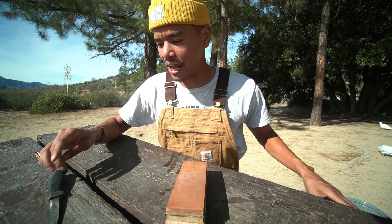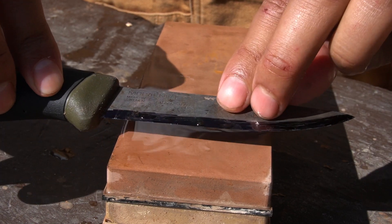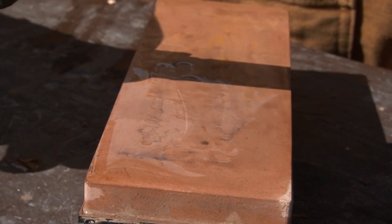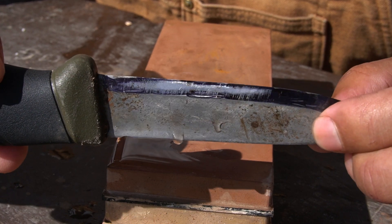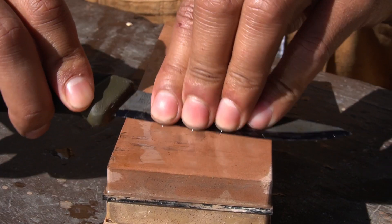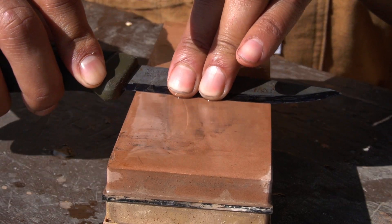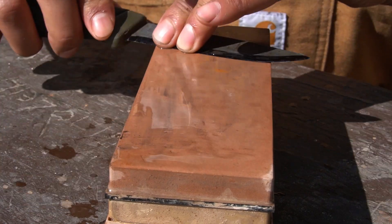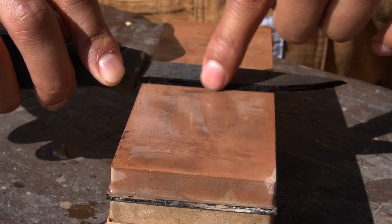Make sure the stone is wet throughout the whole process. Take your knife, face the blade away from you, and tilt it until you find the edge. The first move is to draw it towards you. You can see the darker area — those are pieces of permanent marker scraped off, which gives us an idea of the angle we're sharpening at. I also like to take the tips of my fingers and place them on the stone as I drag it to help me feel the edge.